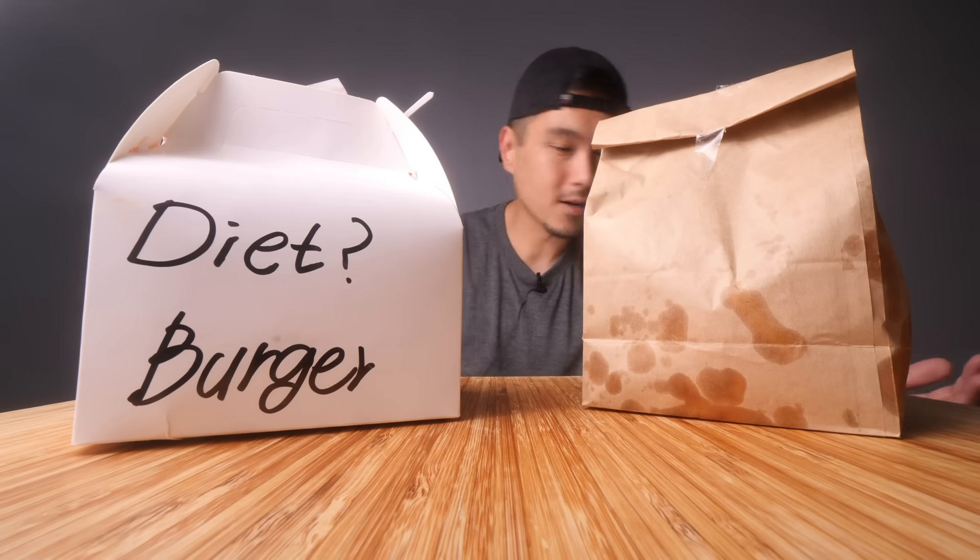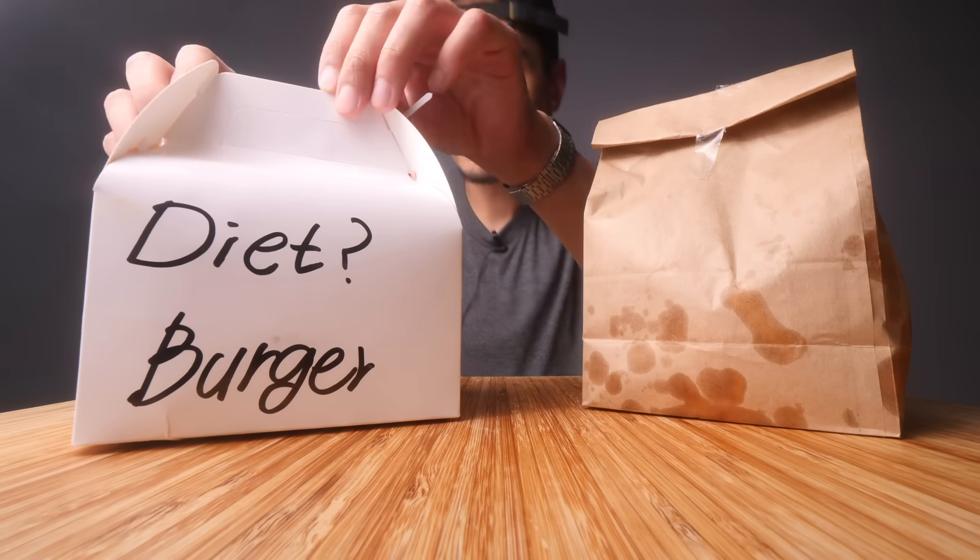There's a little bit of irony going on here and you'll see why. I got The Diet Burger here and some french fries. I got a Coke too but that didn't show up, and I paid 21 bucks. Let's just open this up and see what we're working with here.